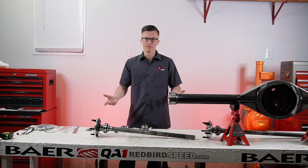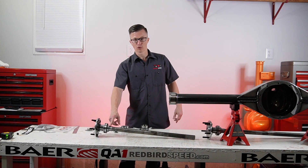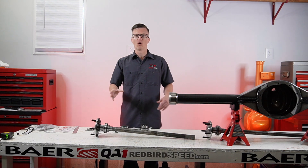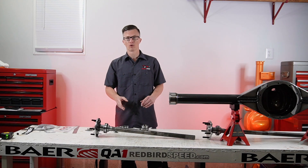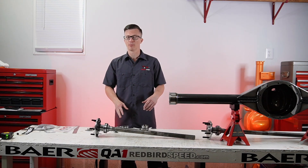The last couple of videos we've shot, we've talked about the different specs in the axles — the bearing journal, outside of flange, and bearing stop — all of this has to work together. So when you're ordering axles, you need to make sure the bearing type fits your application.